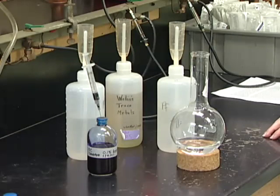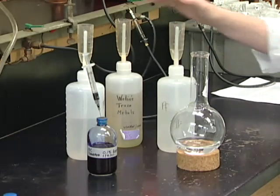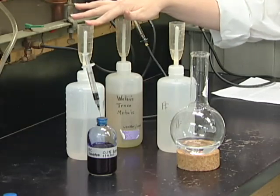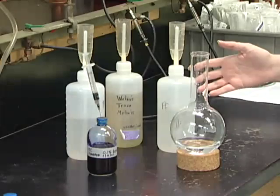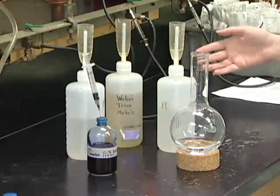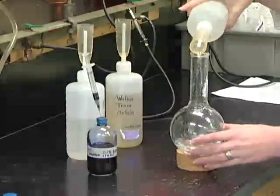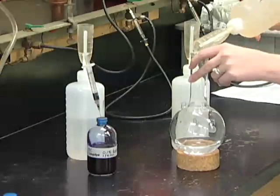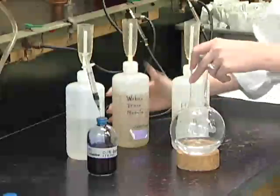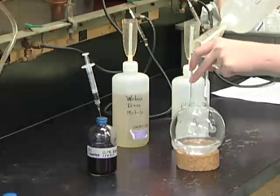Making anaerobic media is very similar to making aerobic media when you're first starting out. We're going to have minerals, metals, and vitamins that we're going to add in. In our lab, we like to keep larger stock solutions of these so that our media can be consistent from one experiment to the next. I'm going to add these into our water, and I have 10% more water in there than the recipe calls for so that we'll have extra whenever we boil.